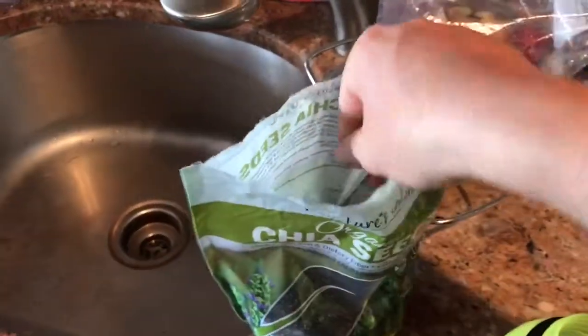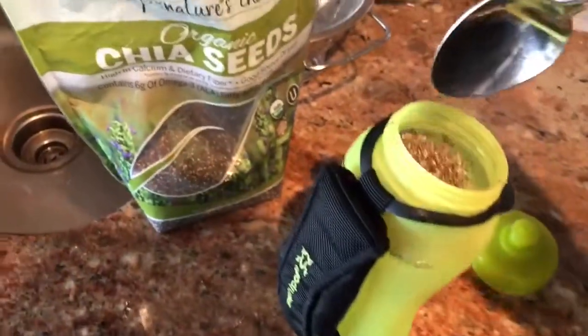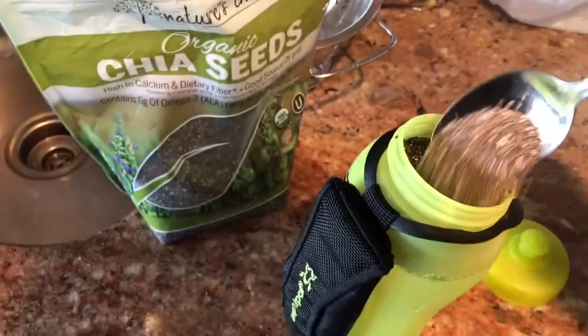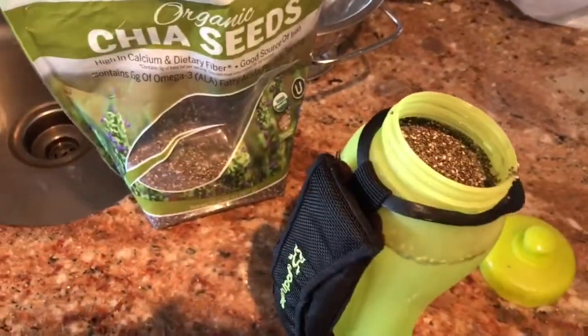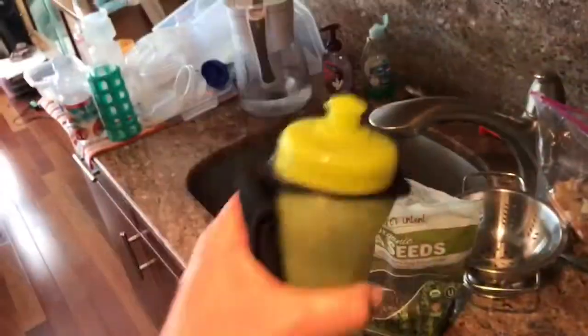How I put chia seeds in my water bottle. One, two, three. And just fill it up and shake it.